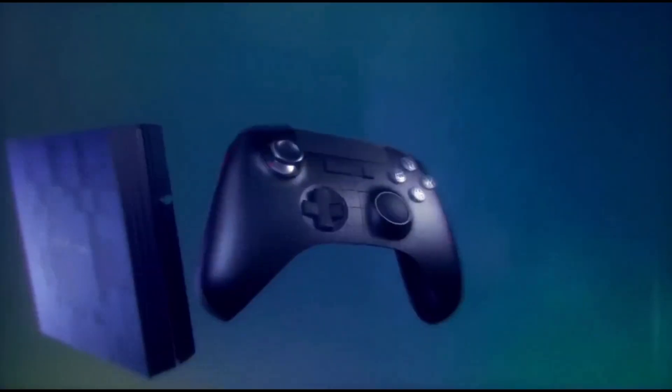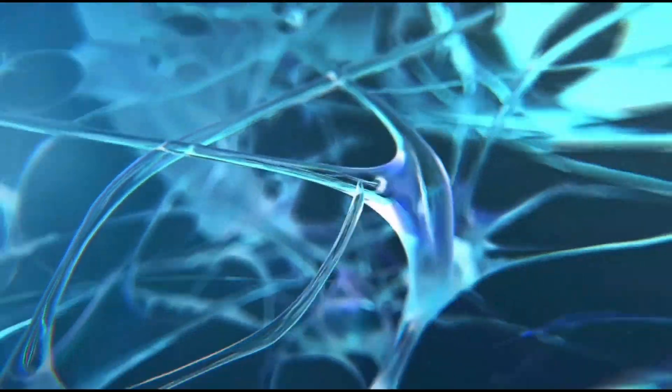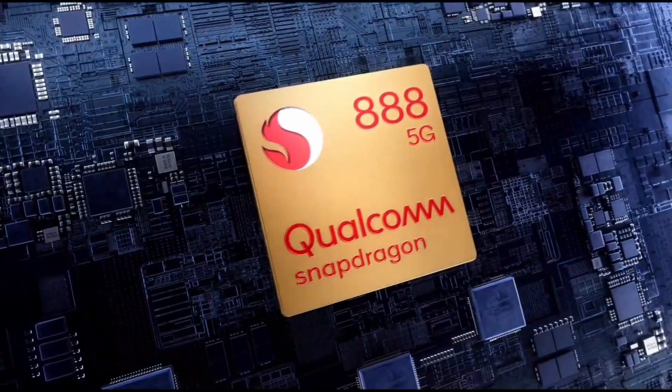Hey guys, so today we have some very exciting news starting off with a new chipset from Qualcomm, the Qualcomm Snapdragon 888 Pro. The Snapdragon 888 Pro is what we expected to be called the Snapdragon 888 Plus. It is simply an overclocked Snapdragon 888 processor.